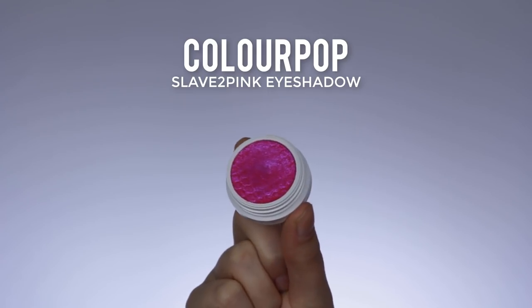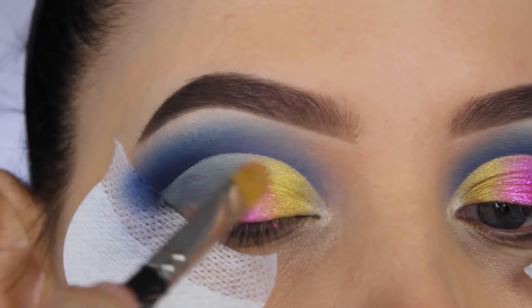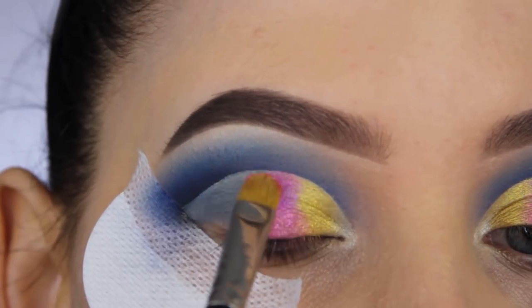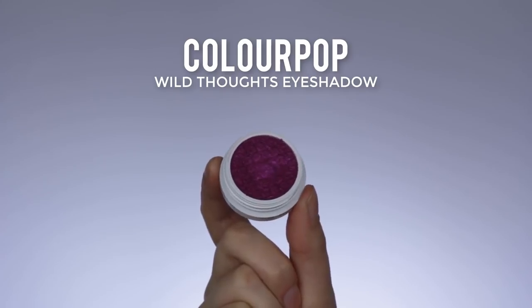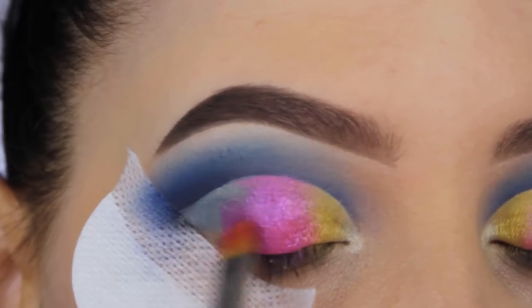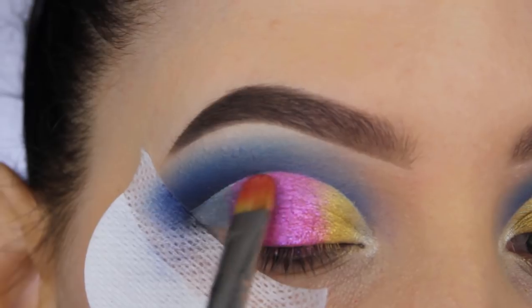Then I'm going in with this Colourpop eyeshadow which is so freaking gorgeous. I purchased it when they had a sale and it's my favorite purple eyeshadow that I own — everyone who likes purple needs this in their life. Then I'm going in with another eyeshadow I purchased together with it and I'm going to apply it right next to it. It's a really nice purple shade to use in combination because it has a similar undertone.